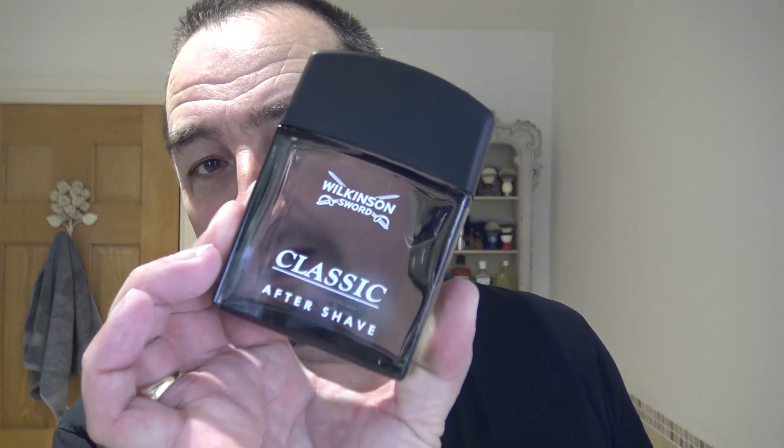Now we're going to use the Wilkinson Sword Classic aftershave. I got two of these — the White Spirit and the Classic. The White Spirit has a more citrus vibe to it slightly, and this has a more classic scent, as it says. Someone mentioned when I used this last they didn't like it — I'm not sure if they had a previous original Wilkinson Sword and this may be a modern version. I don't know. But I like it — I bought these as old stock sort of thing. Mmm, that's lovely.